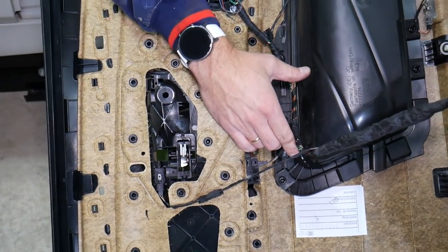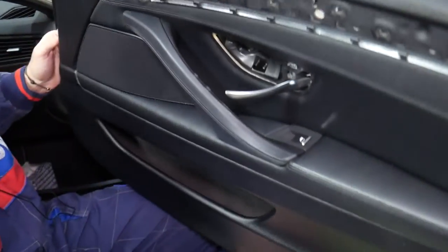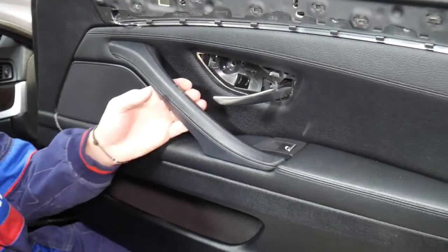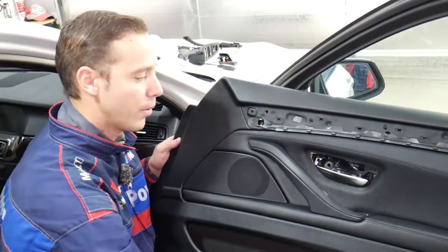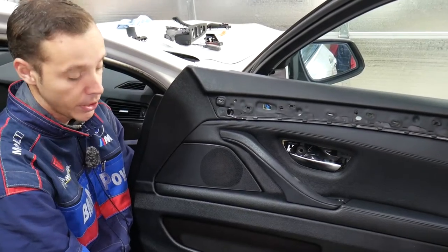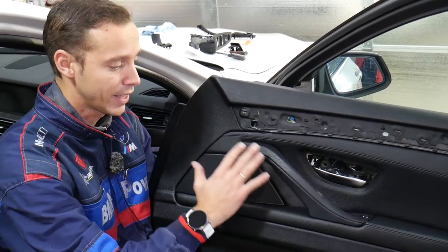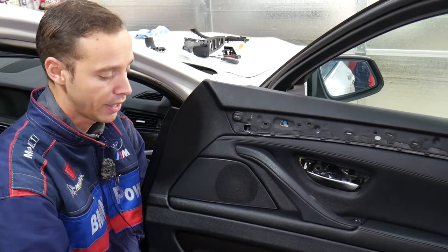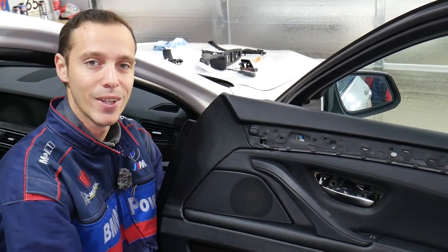Alright, now let's see what it looks like. Looks like a brand new door handle again — not sticky, nice and clean. That's how you do it on a BMW 5 Series. If you have any questions let us know, hopefully the video will be helpful. The rear ones are exactly the same way. The driver's side is a little bit different but we will have a special video about that one as well. Thank you for watching and see you next time.